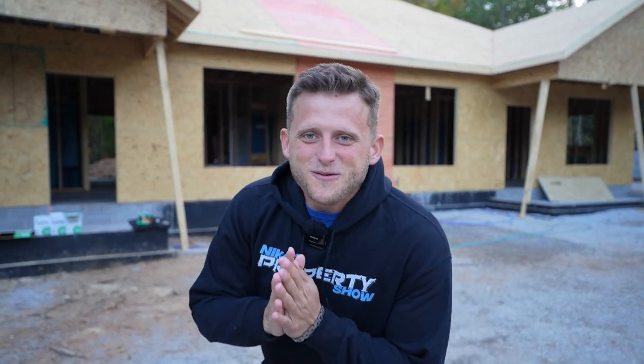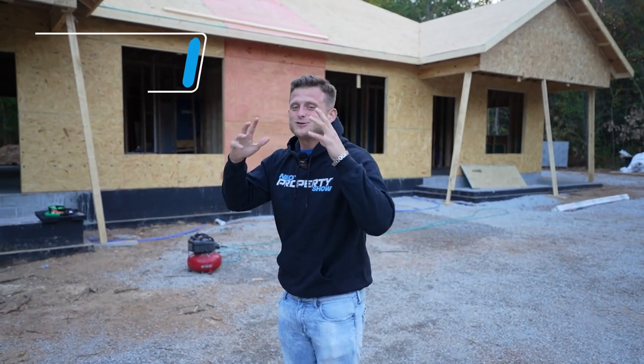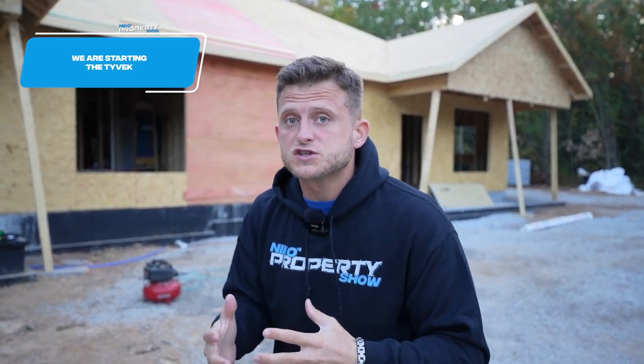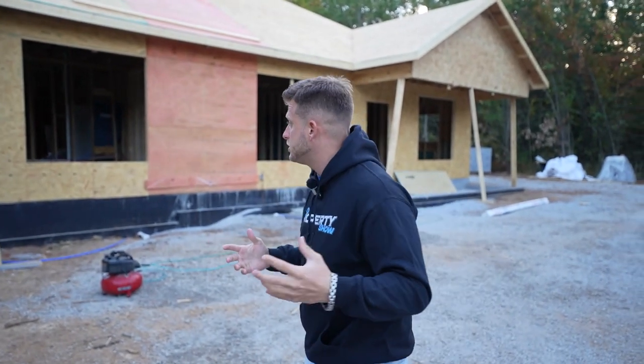What's going on everybody? Welcome back to Niko's Property Show. Very exciting day today — we are starting the Tyvek. We're going to get the house wrapped, which means we are one step closer to getting more exterior finishes like siding, soffit, brick, everything like that.